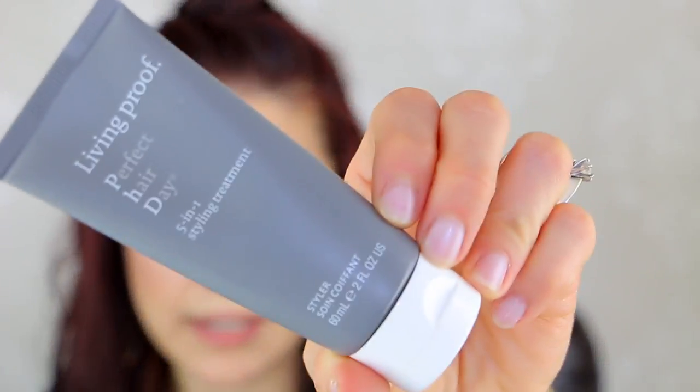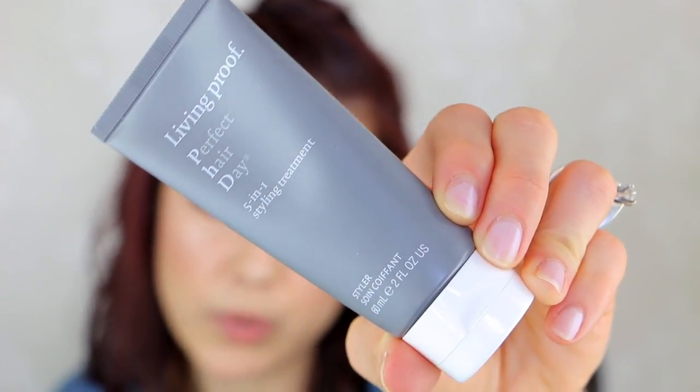I also like to put in a bit of a styling treatment. The one I've enjoyed is by Living Proof — it's the Perfect Hair Day five-in-one styling treatment. This is just the small size, around $15 to $20 at Ulta, a two-ounce size. I take about a quarter-size amount and really massage it into damp hair prior to blow drying. This helps my hair from looking frizzy. Even when I'm due for a haircut and the ends look a little frayed from heat styling, I curl my hair all the time and I don't have split ends. I really enjoy the Living Proof products — it doesn't weigh down my hair at all.